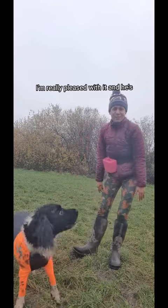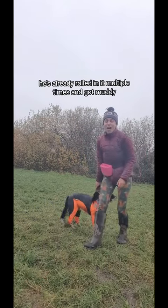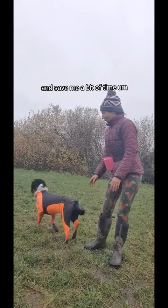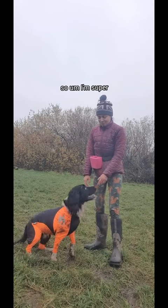But I'm really pleased with it and he's moving really well in it. He's already rolled in it multiple times and got muddy, so I think this is going to be the answer to my prayers and save me a bit of time with bathing him every day.